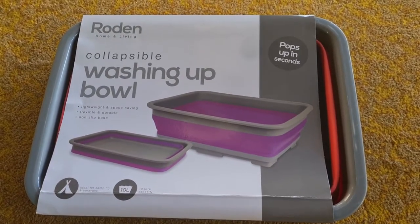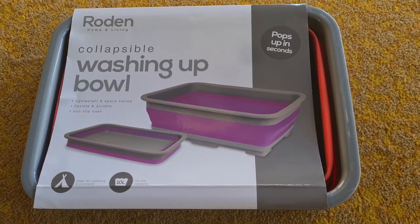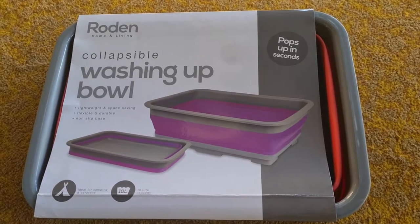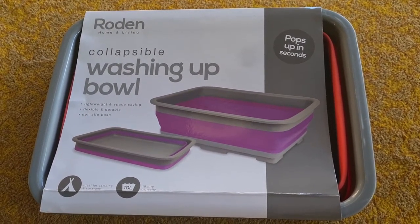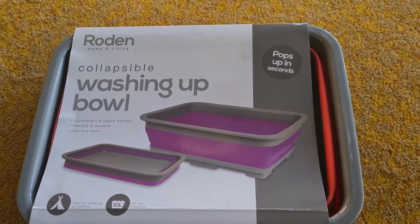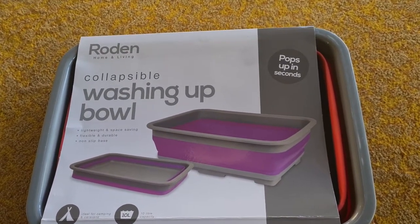Hi guys, just a quick review of why I bought a collapsible washing up bowl. Now even though I have a sink inside my campervan, quite often it's nice to be able to do the washing up just outside. A, it's sunny, B, you can put the dishes out to dry quicker, it also means that there's more space outside and if you have a table and stuff up, even easier.